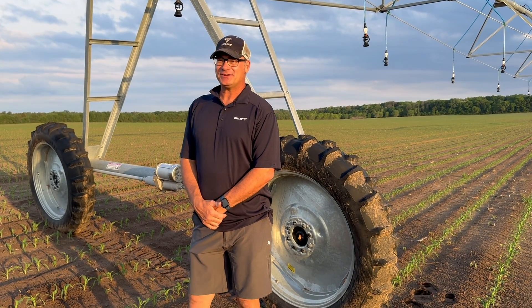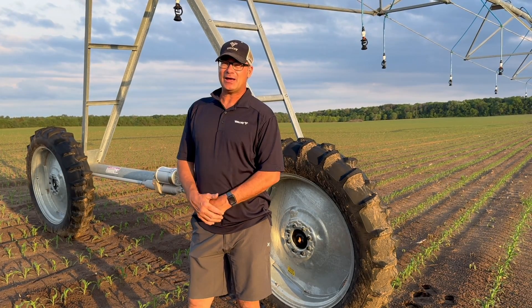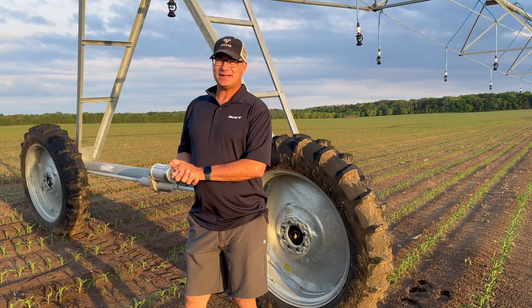Hi, this is Mike with Apple Irrigation. I'm the Valley dealer in Hastings, Minnesota. And today I want to talk a little bit about Valley's new X-TEC machine.